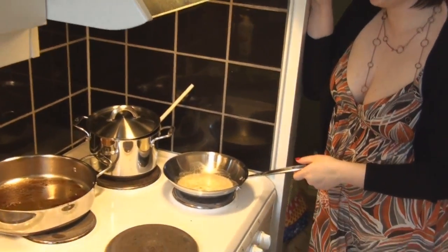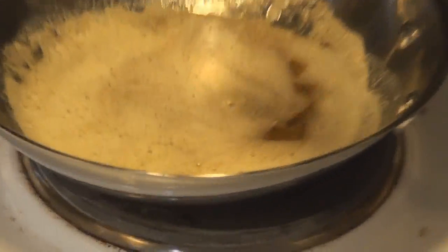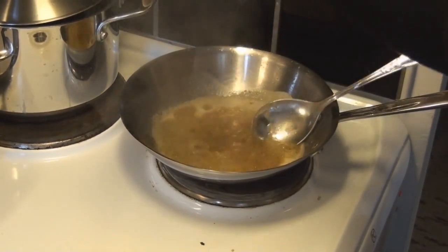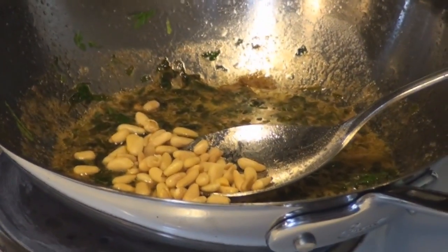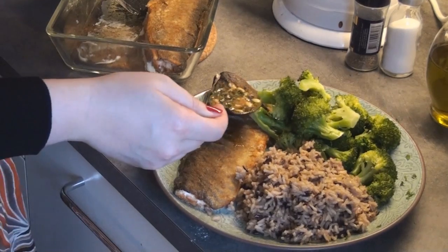The butter is starting to foam and it smells really sweet — it seriously smells so good, kind of like candy. Our butter is finally getting brown, so now we're going to put in our lemon juice, parsley, and a little bit of pine nuts. There are our plates with rice, fish, and broccoli, and here is our hot butter lemon parsley mixture that goes on top of the fish.